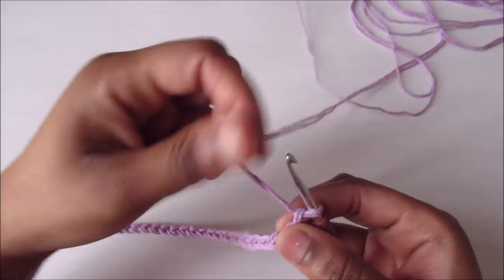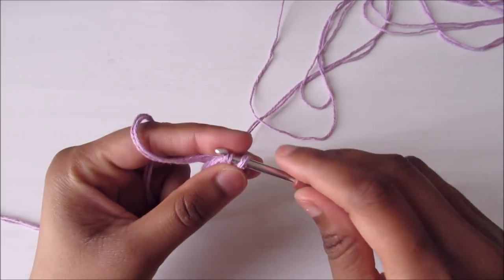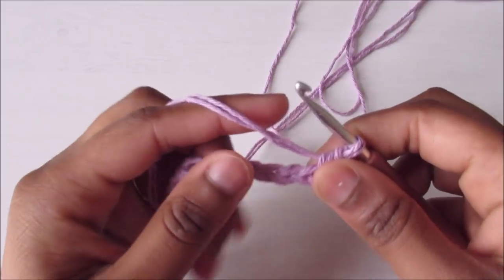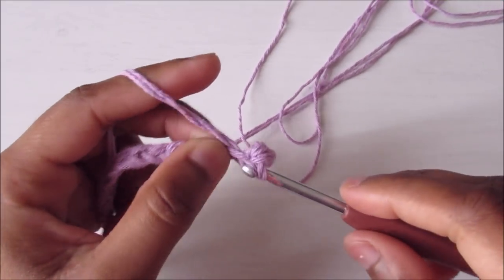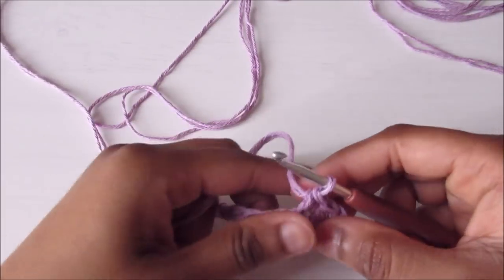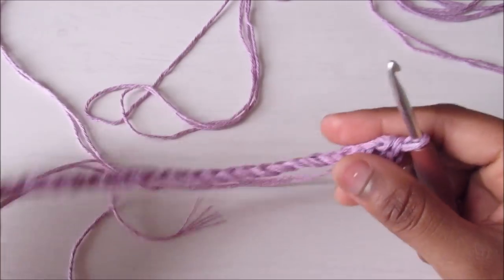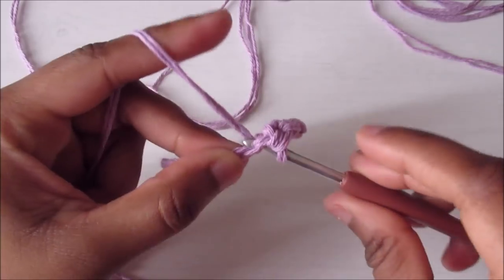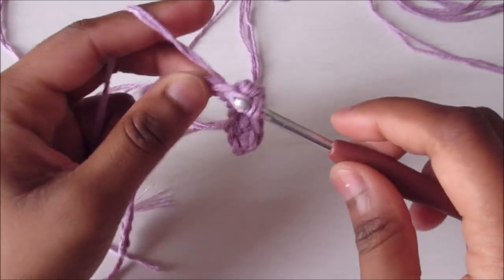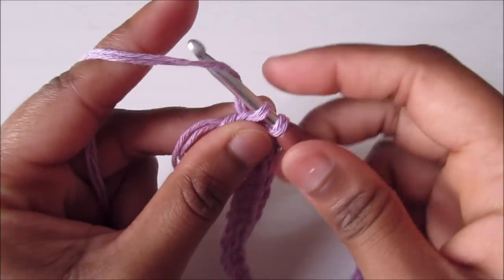For the very first round, skip the first chain, go into the second one and do a single crochet. Then do one single crochet in each stitch until the last one. You'll have 24 single crochets, and then in the last one you're going to do three single crochets.